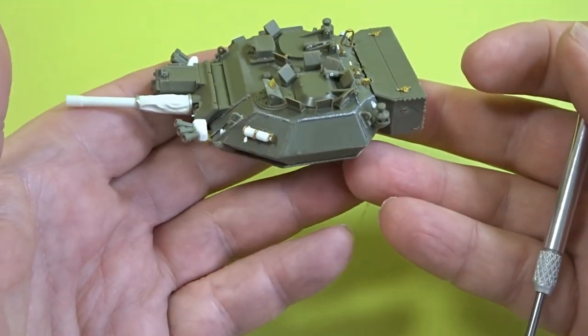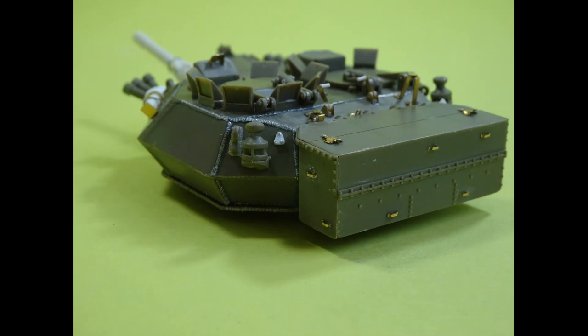A very busy turret but really pleased with how it's all turned out - and here are some more close-ups for you.